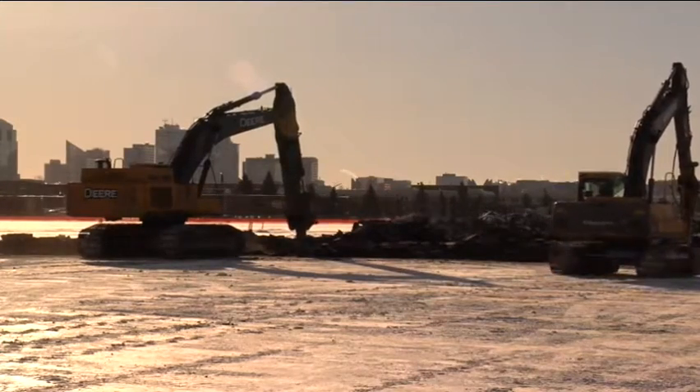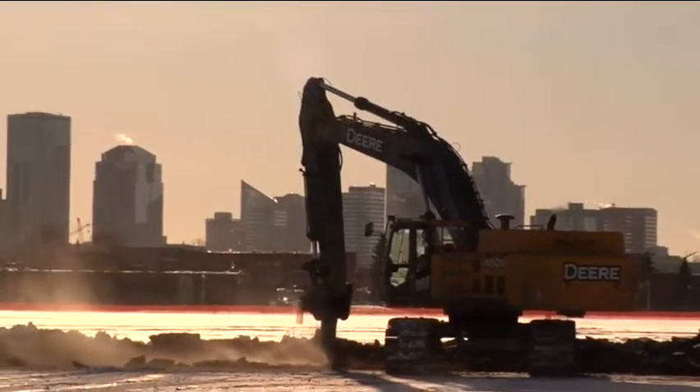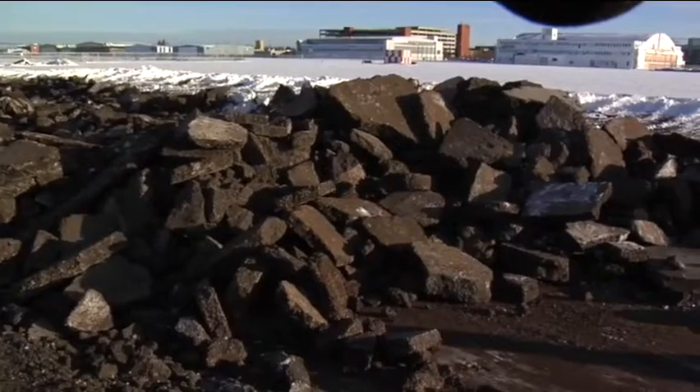We just wanted to provide an opportunity, show a little bit of what the process looks like, how it's being done, the equipment, and basically give an indication for some of the efforts that are in this phase of the Blackford program.